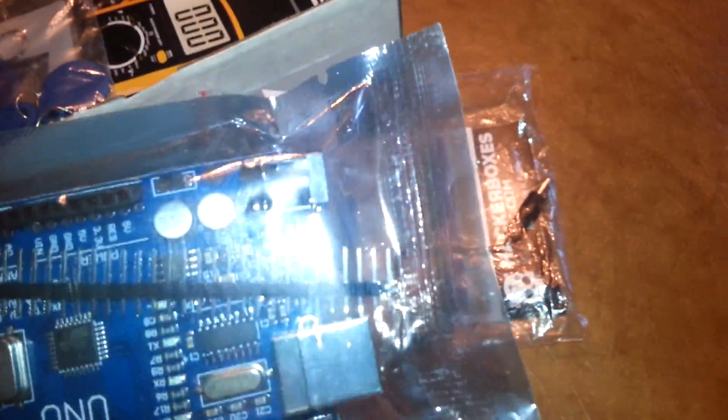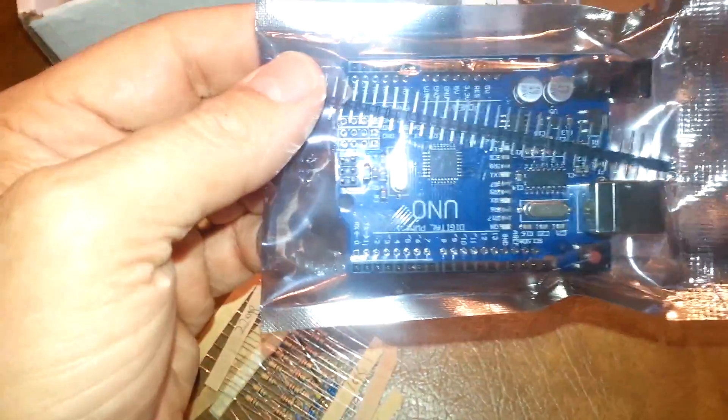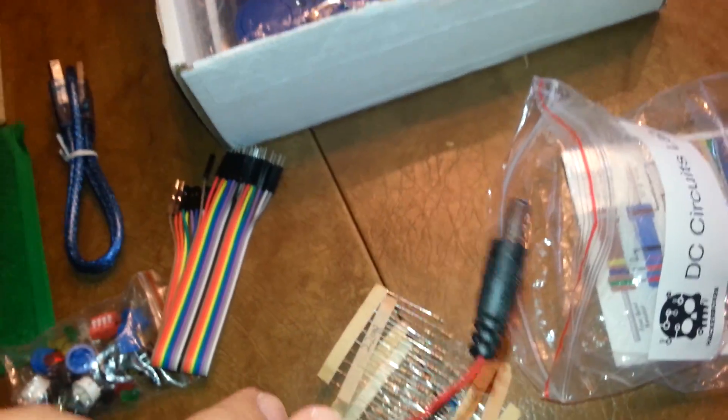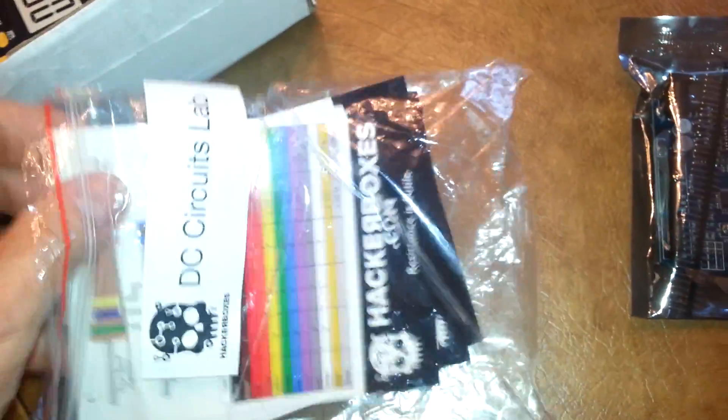This is your classic Arduino Uno board with a little header in there. And we've got an always-useful 9-volt barrel connector power supply.